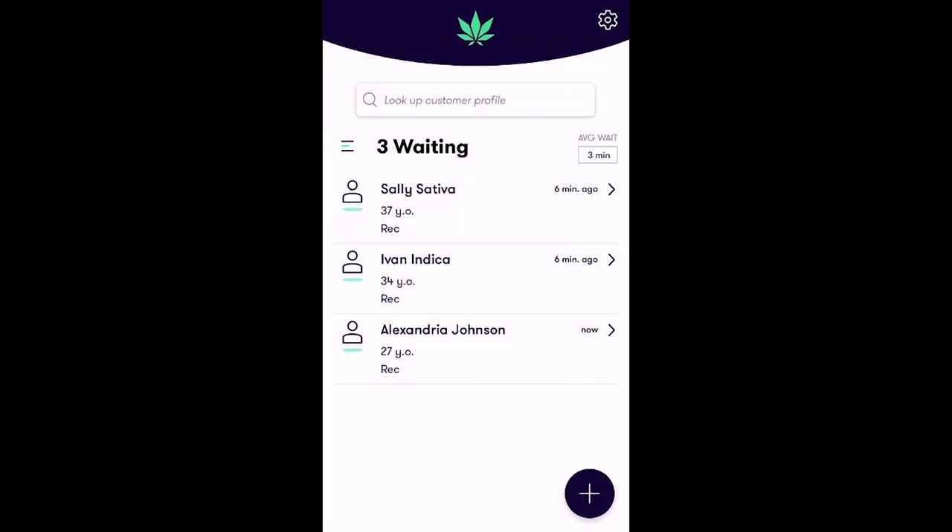Great job! We've successfully added Alexandria into the queue as a recreational customer.